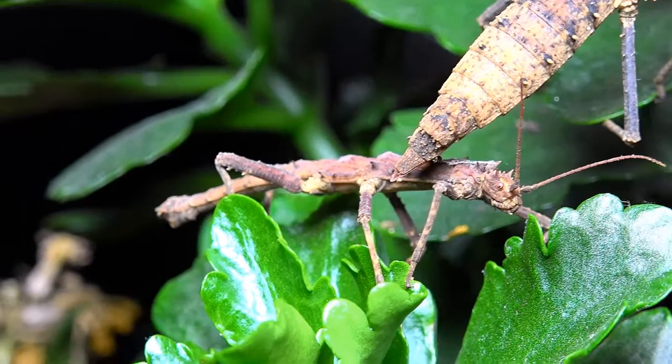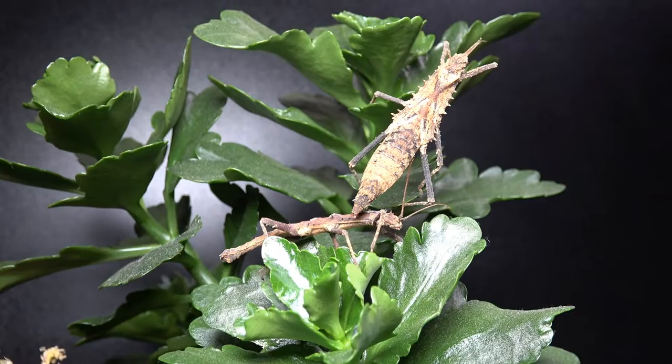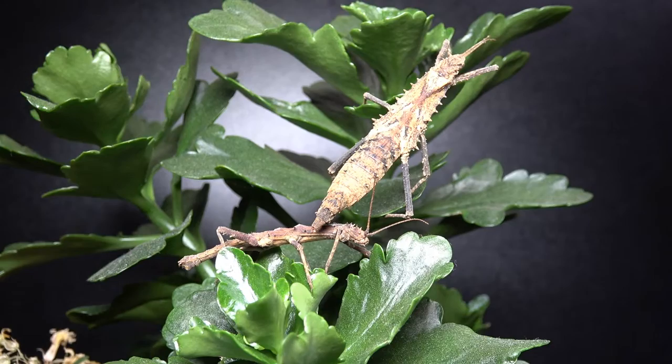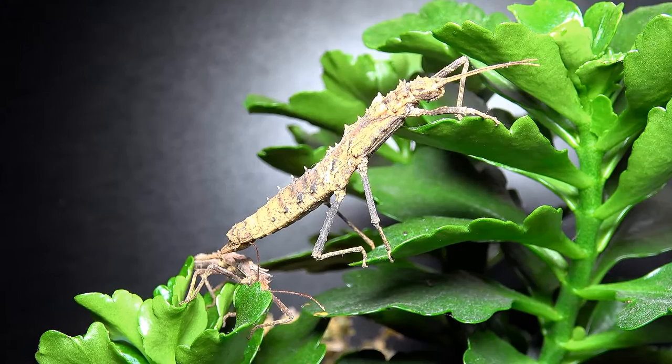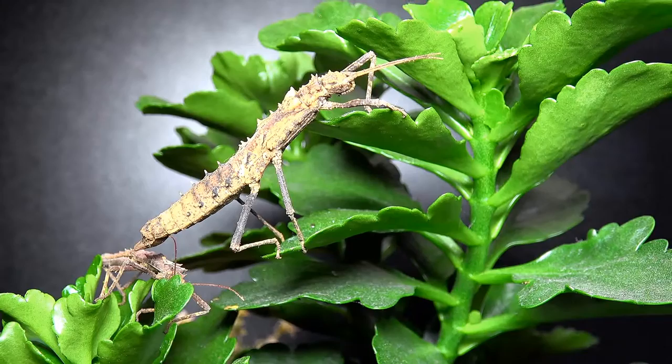One thing of importance when keeping this species is humidity levels — they like it humid all the time. I don't suggest spraying the insects directly; I give the leaves a light mist, but most of the humidity comes from the soil-based substrate. In the wild these are found near the forest floor, foraging from low-level leaves, not often found high up in trees. This indicates the species requires some hides, and I put in various pieces of bark for them to hide under.